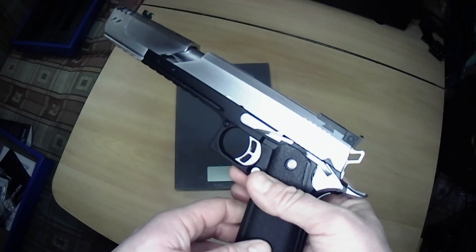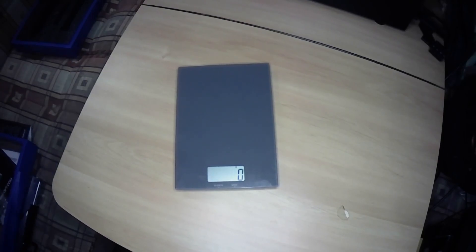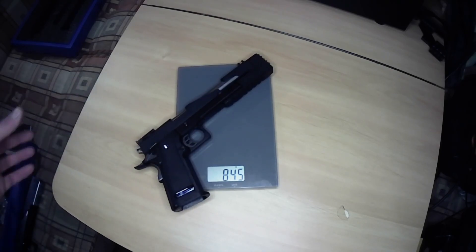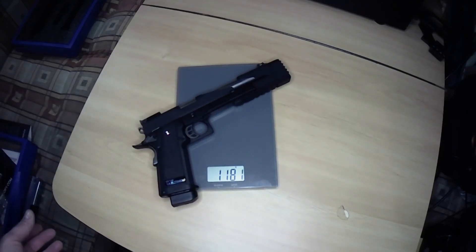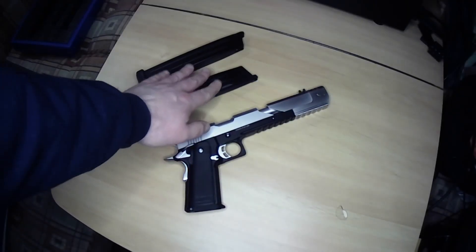Just out of interest I'm going to put the WE Dragon 7 on - I've never weighed it before. The bare WE Dragon is nearly 200 grams heavier than the Raven, and with its mag in it jumps up to nearly 1200 grams - 1.2 kilograms. So the WE is a very heavy pistol.